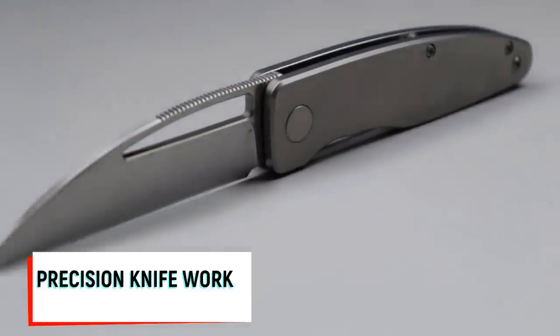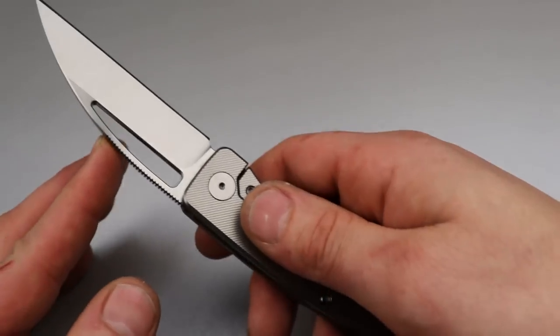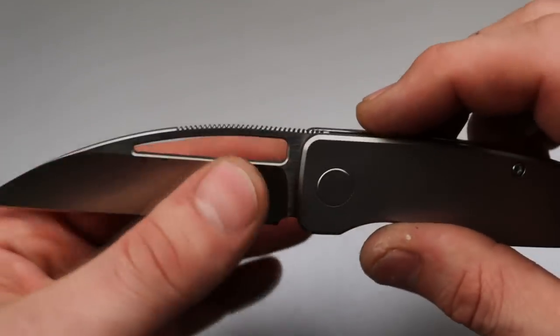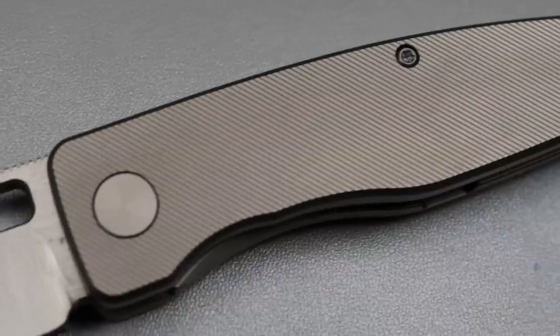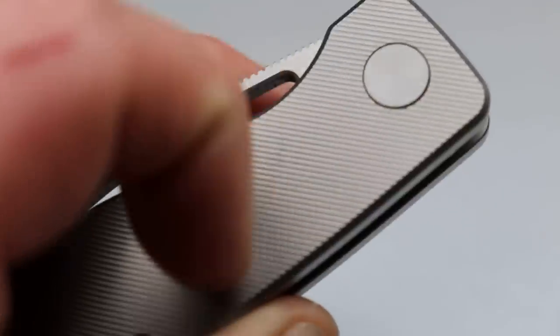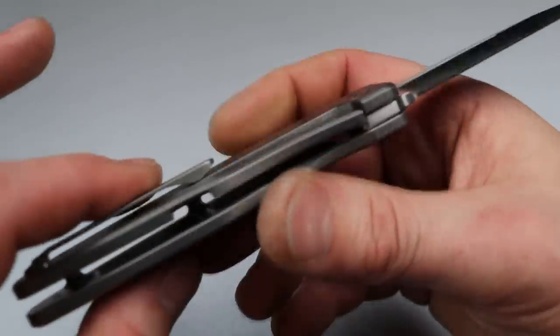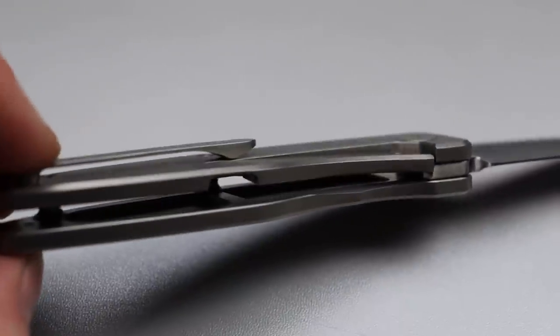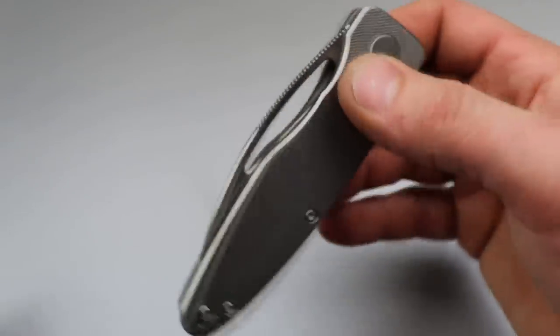This is the Precision Knife Works WarnTech, a beautiful example of a Wharncliffe blade shape. It has a nice deep hollow ground 20CV blade, OEM'd by QSP, and they did an incredible job with the micro milling on the titanium handle. The production version knocked it out of the park. The cutout for the lock bar is on the inside, so the clip slides in and out of the pocket very nicely. It's super smooth on the drop — not fall-shut action, but a very light blade that is nice and smooth.